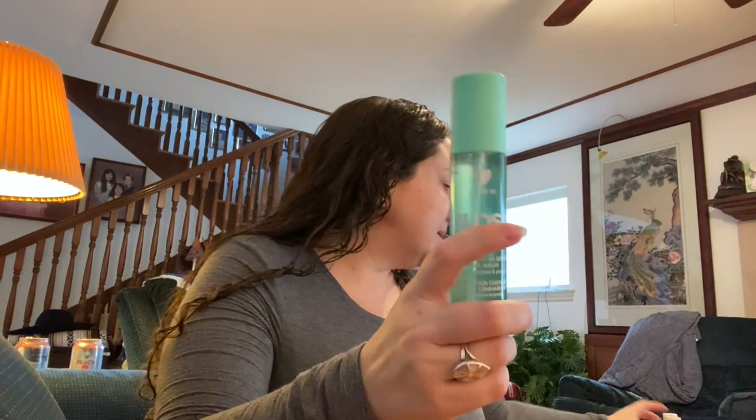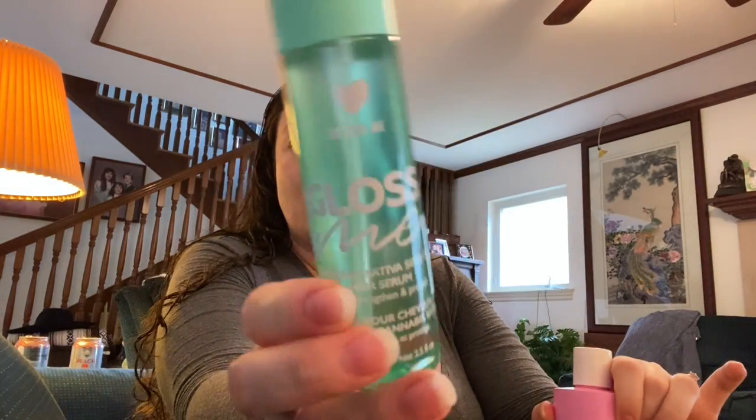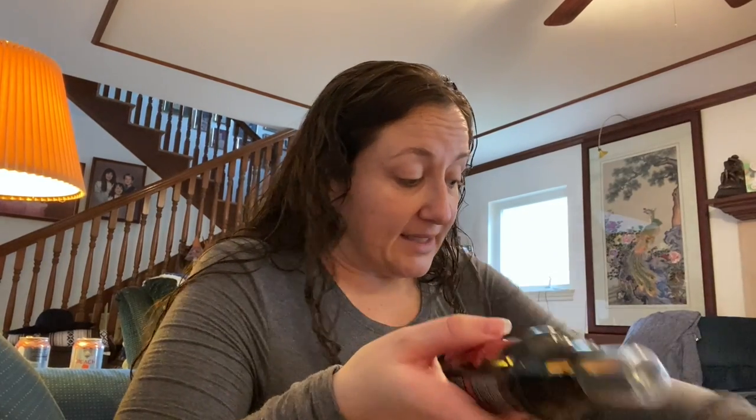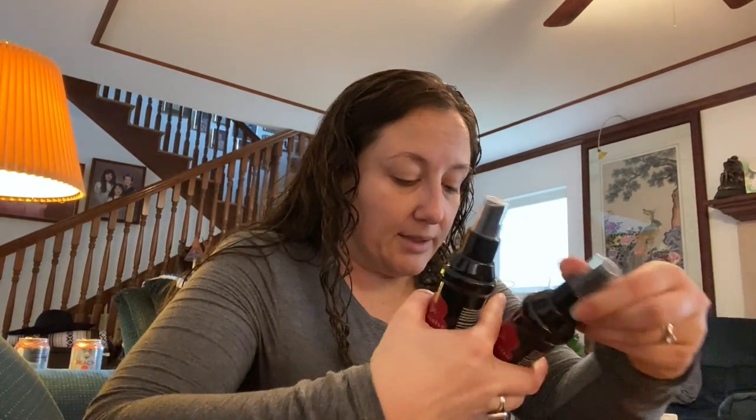This next one is also by the same brand as the Puff Me — this one's called Gloss Me. It's a cannabis sativa seed oil hair serum. I've noticed that when I use hemp seed oils in my hair, it tends to work really well. I went back and forth about getting this but figured I'd give it a try. I go through hair products really quickly and I was just super curious about that brand.